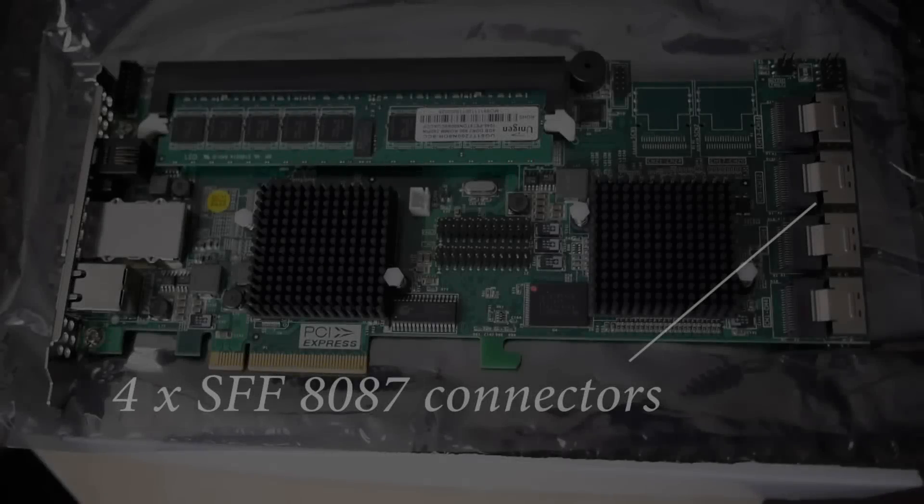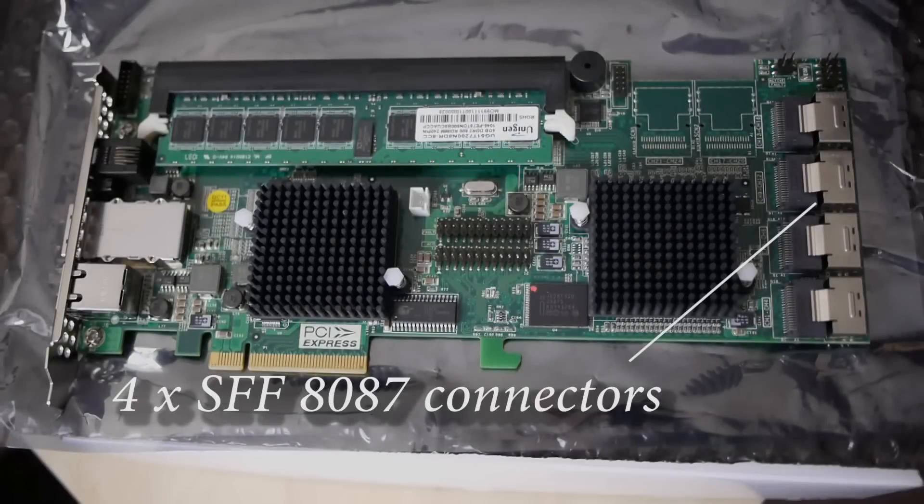Let's have a quick look at the board layout. The most important component of a RAID card is obviously where we're going to connect the SATA drives. Here we can see four times the 8087 connectors. These 8087 connectors connect into the RAID card. Each one of these four can then branch out into four different SATA connectors which can transfer data up to six gigabytes per second. So you could have in total 16 regular mechanical drives or up to 16 different SATA drives.